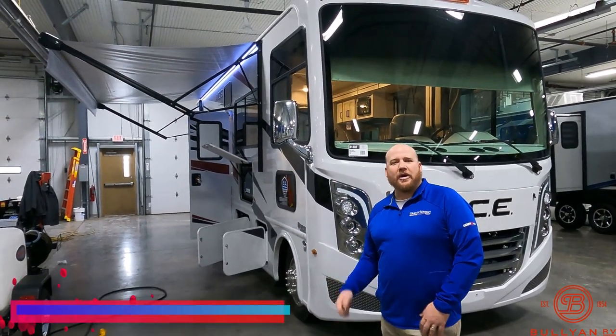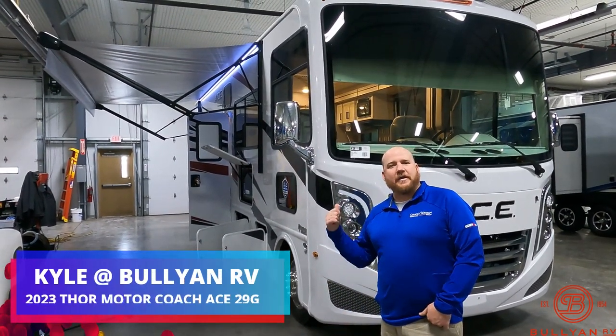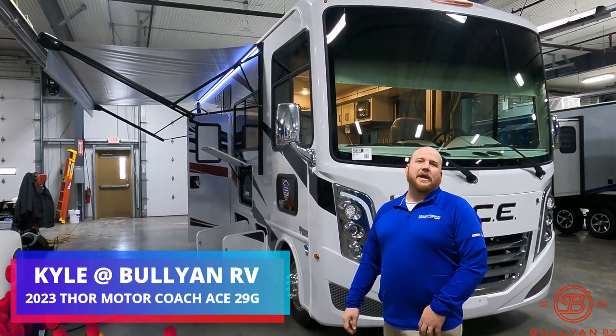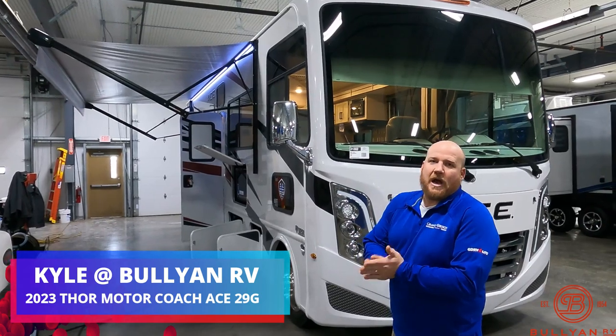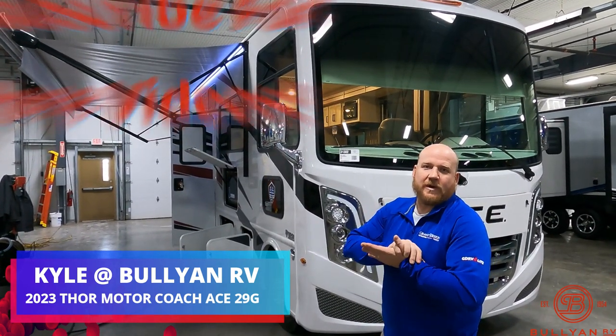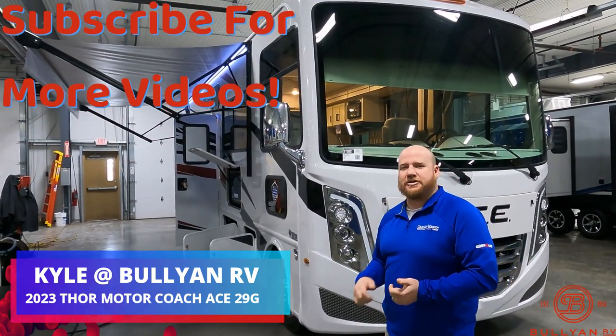Hey guys, Kyle Dittman here, Bullion RV, Duluth, Minnesota. Today I got the opportunity to show you a 2023 Thor Motorcoach, the ACE, the 29G. New colors, new features, so we'll get you on the outside, we'll show you inside, and we'll see what you think.